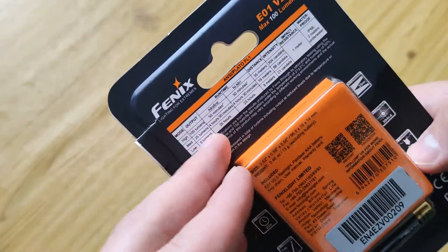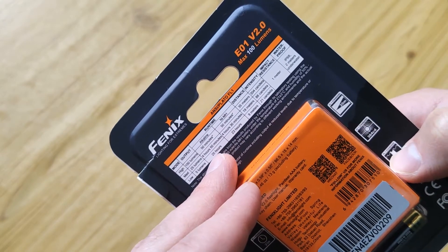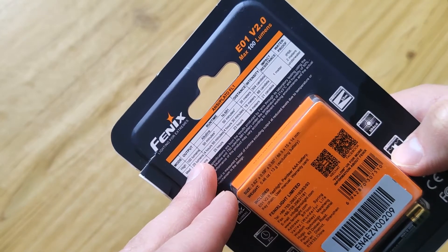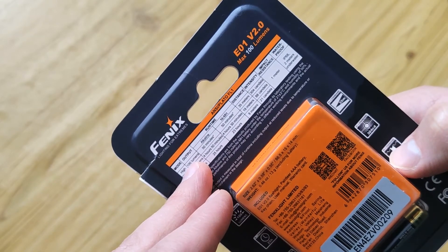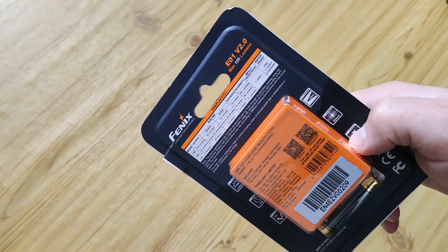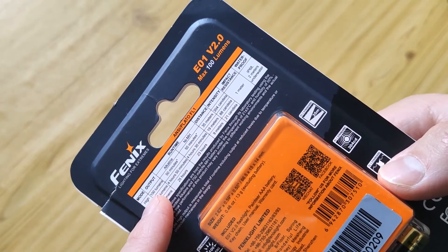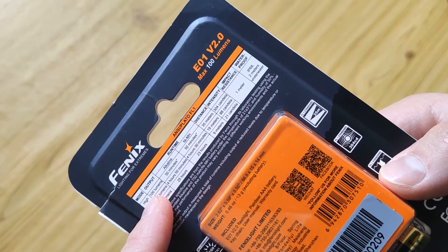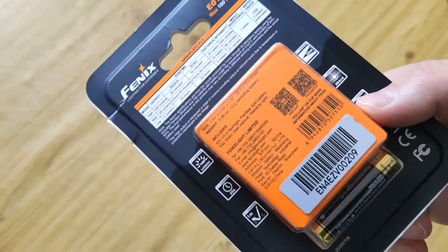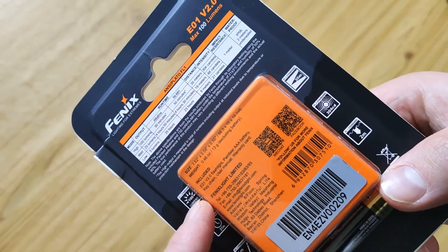With not bad run time — in low mode 5 lumens for 25 hours. In mid mode we have stabilized light all the time, and in max mode we have about 2 minutes and then a step-down to about 80 lumens — a 20% step-down — and then it works continuously from there. And it's compact as a keychain.